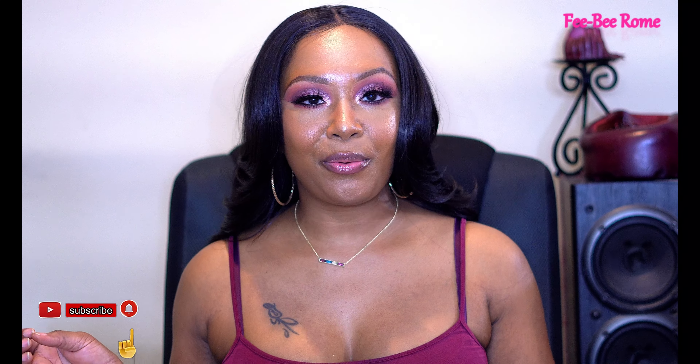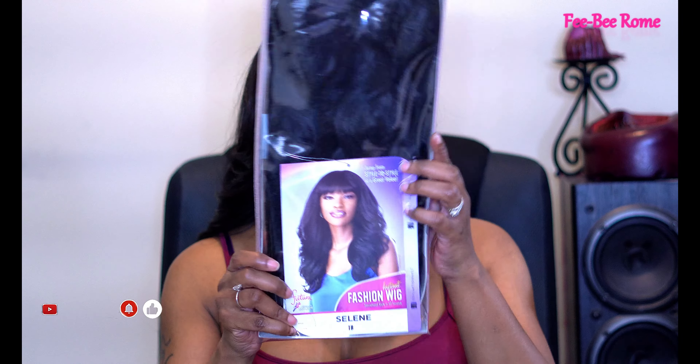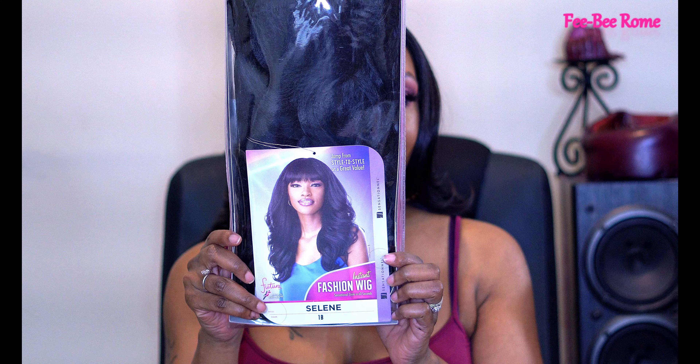Welcome back to my channel. I'm back today with another video and as y'all can tell by the title and the thumbnail, we have another wig to do a review on, so y'all already know I'm super excited. I love when I get me a new wig, so this is what we are going to be talking about today.